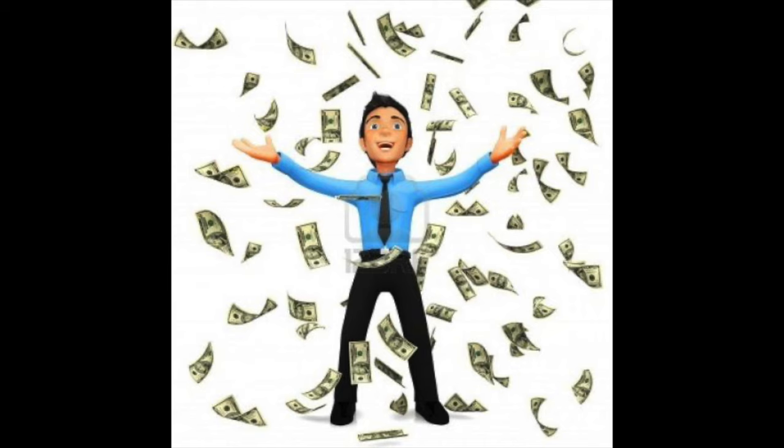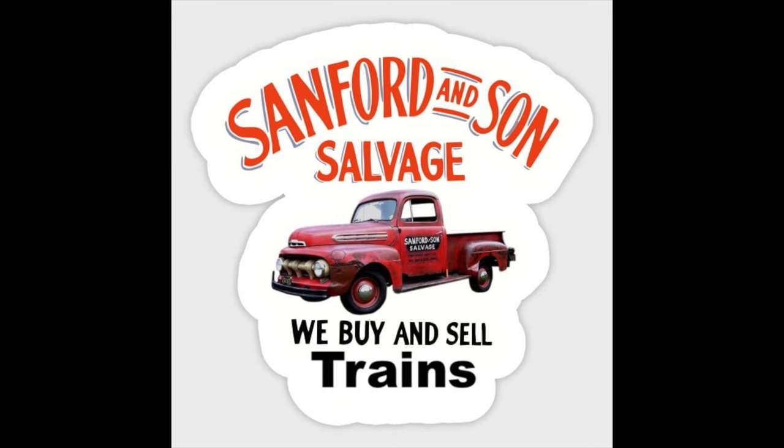Dave's one of them fellers that's got one of them real jobs — he's a project engineer for a telecom company. So he's got the ability to go out to estate sales and buy the whole dang lot. Then, like guys that do that, a little cherry picking, and then he puts the rest of the stuff up for sale so guys like me can come by, buy it, and fix it up. Works out great.